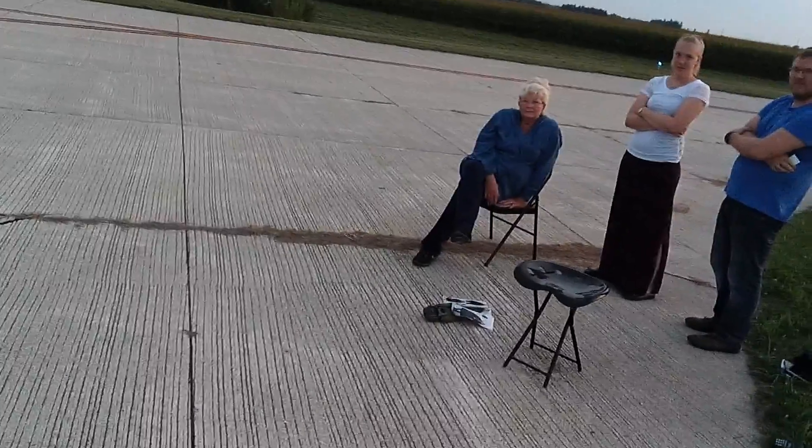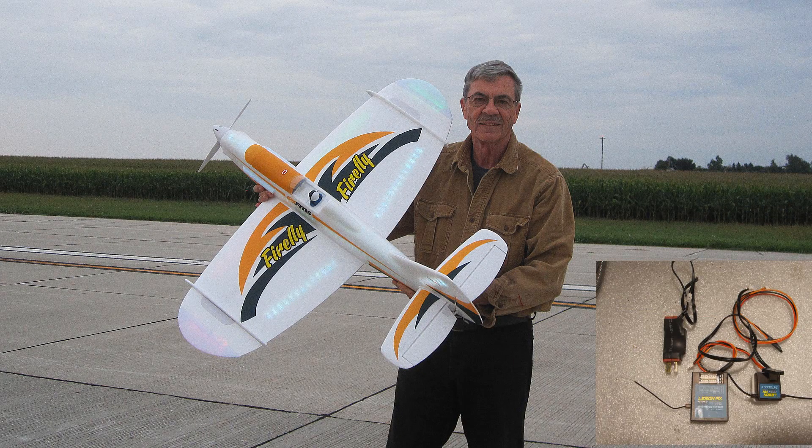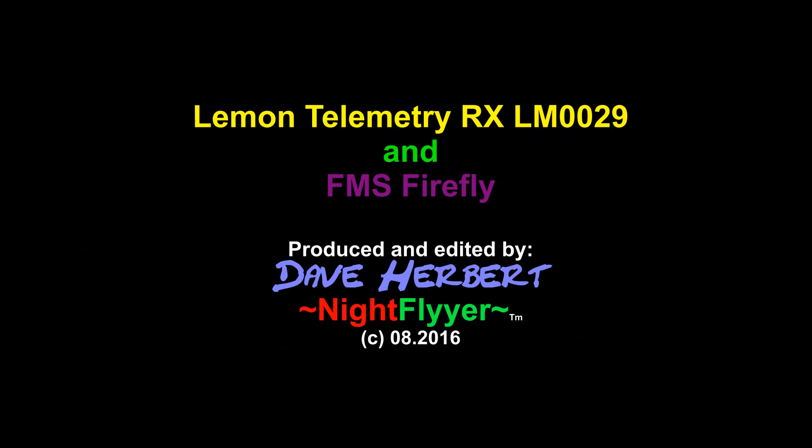The Lemon receiver worked perfectly. Do I like it? I do. And do I recommend it? Yes, I do. And the FMS Firefly — I also like it very much and I recommend that too. You can see the links in the description box. Thanks a lot for watching and happy flying.